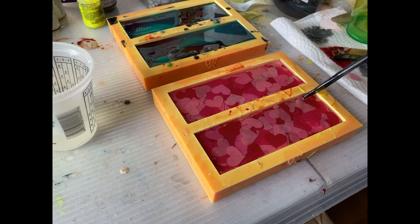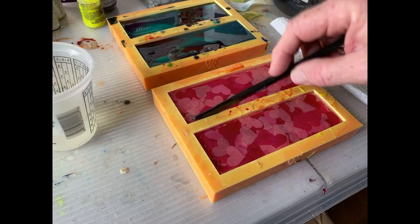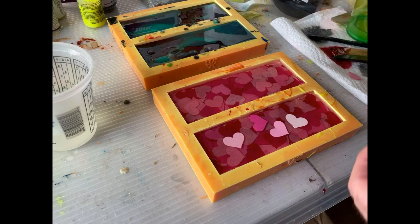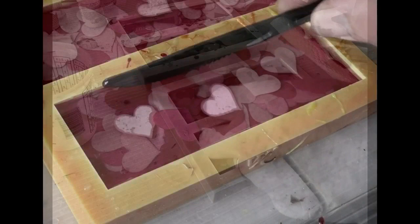Then I'm going to add some additional hearts — these are the hearts that are now going to be suspended above the original casting. I think that in the end product, when I finally cut these out and use them on a knife, having that shadow or that space in between some of the hearts will really enhance the finished product.